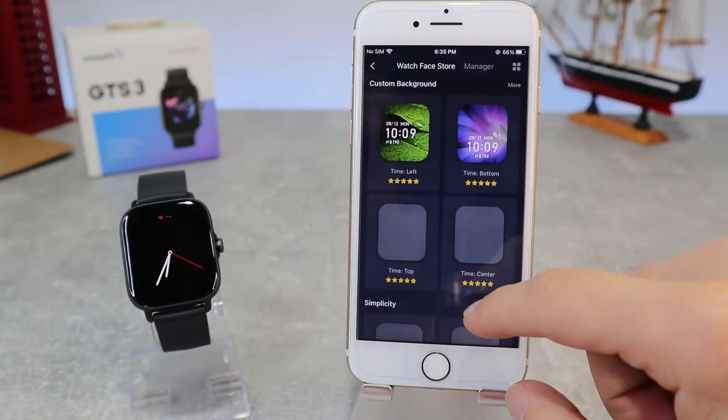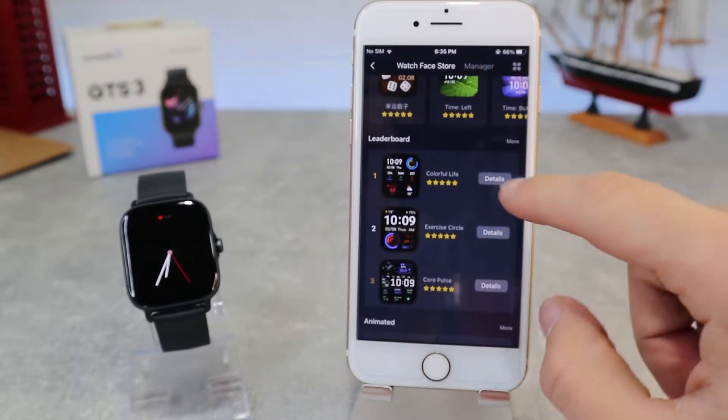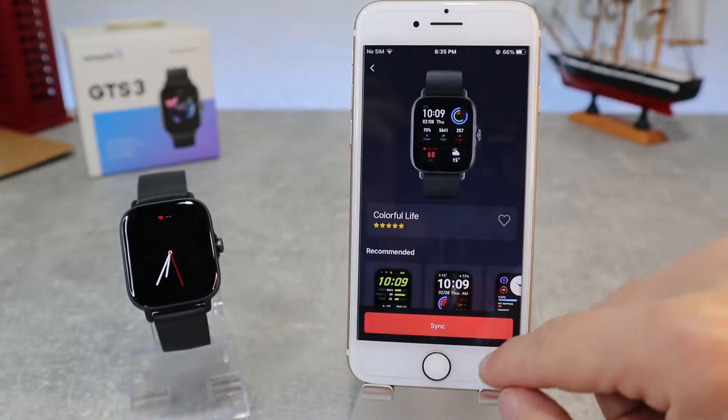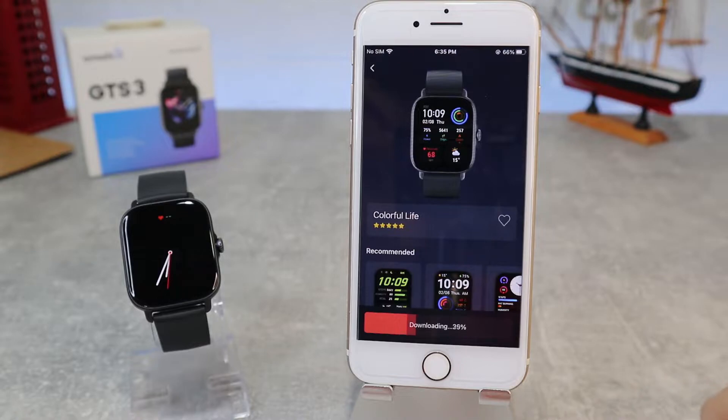In the Watch Face Store, we can download and change the watch face. As you can see, we have plenty of them. Let's choose this one and press Sync. We will wait for it to download, and immediately it will synchronize with the watch, giving us a brand new face on the watch.